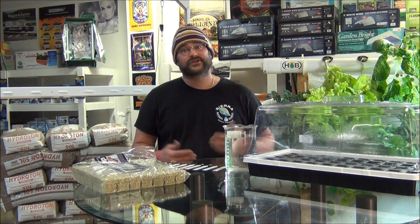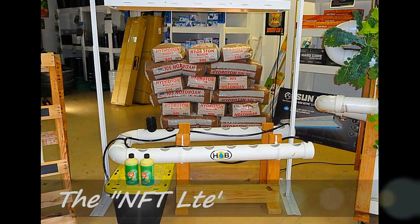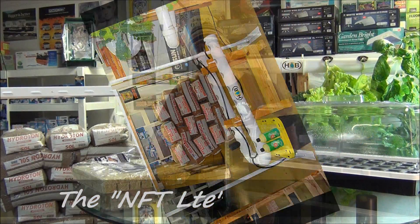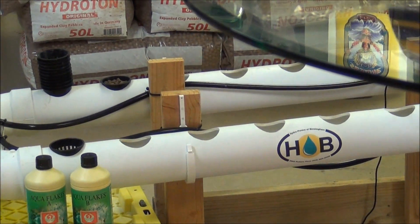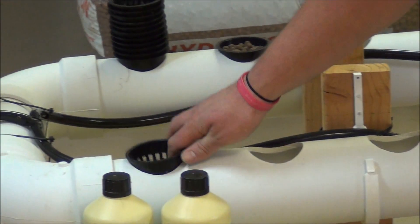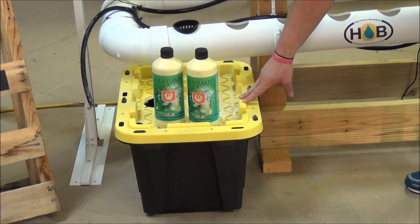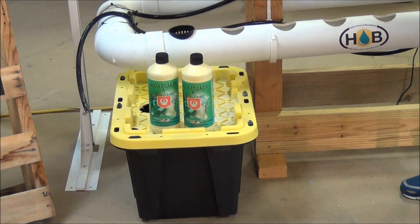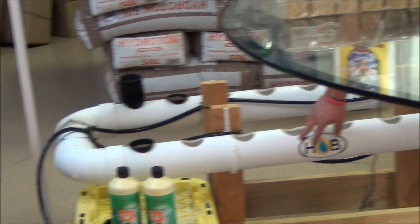The reason we call it that, it's a smaller version of your regular NFT. As you can see here, this system is a 16-site, 4-inch PVC, it has 3-inch net cups, and the reservoir here has a 185-gallon-per-hour small submersible pump, and basically that water just pumps up, it comes back down, it feeds through our pipe, and goes back to the reservoir.